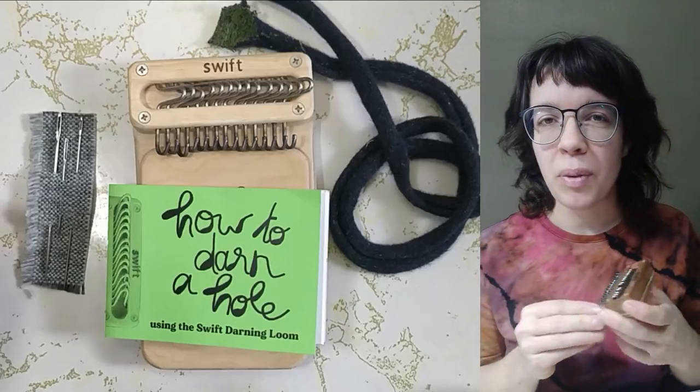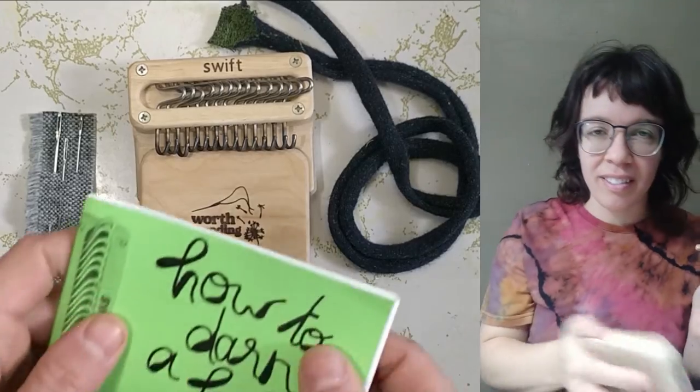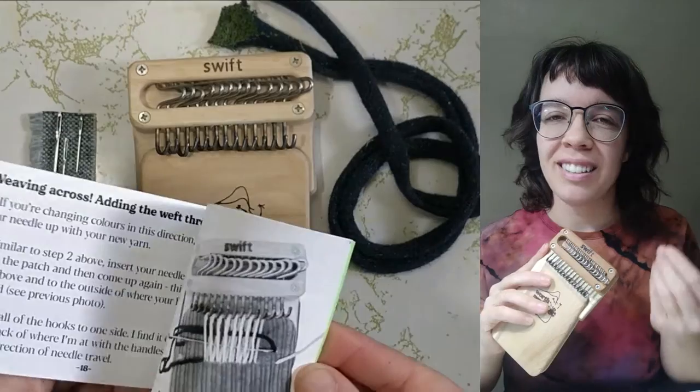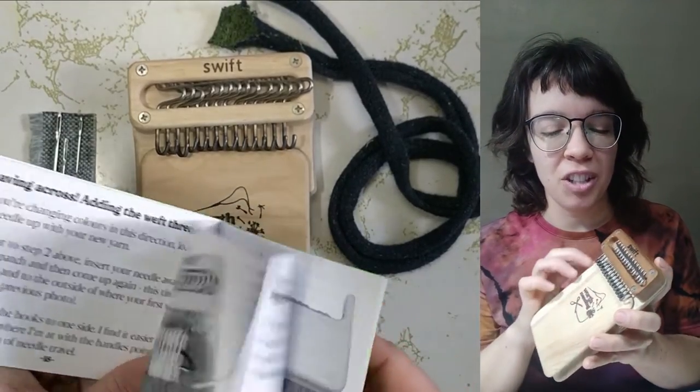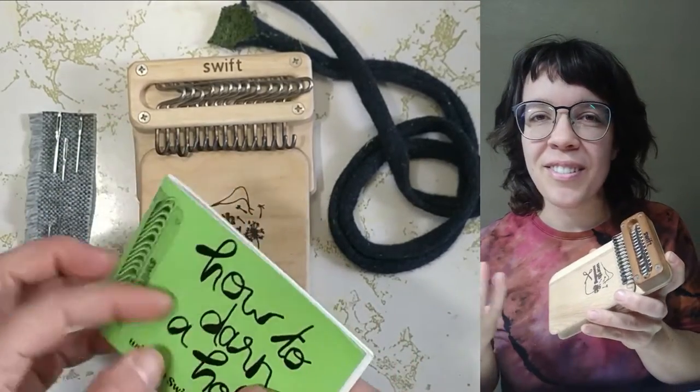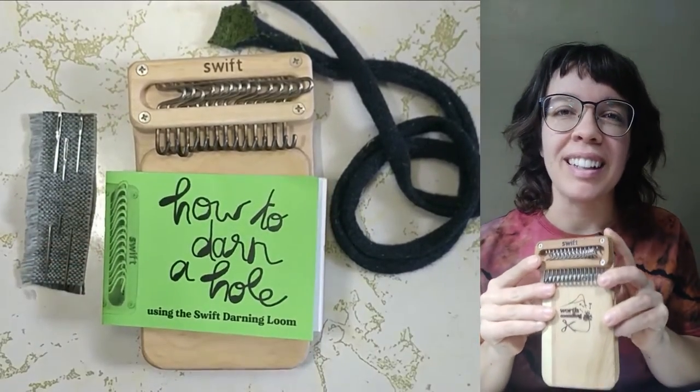A basic loom comes with the loom and work surface, our 36-page mini instruction booklet, three needles, and a bit of t-shirt yarn that you use to secure your work while you're weaving. This is all you really need to get started with your Swift Darning Loom.